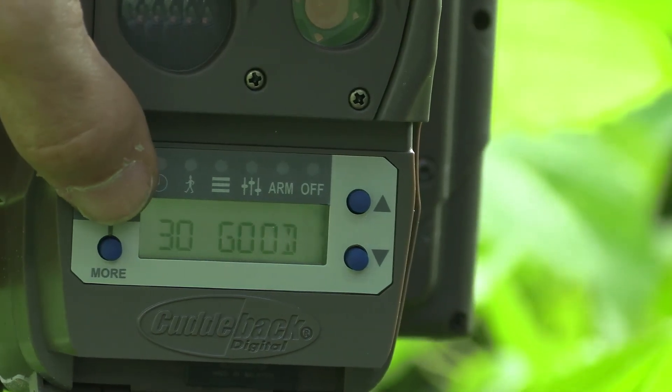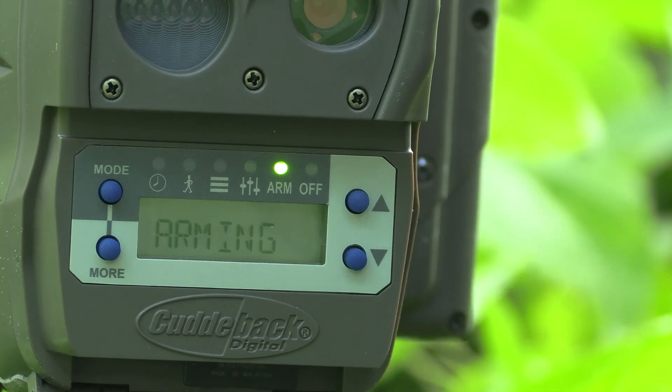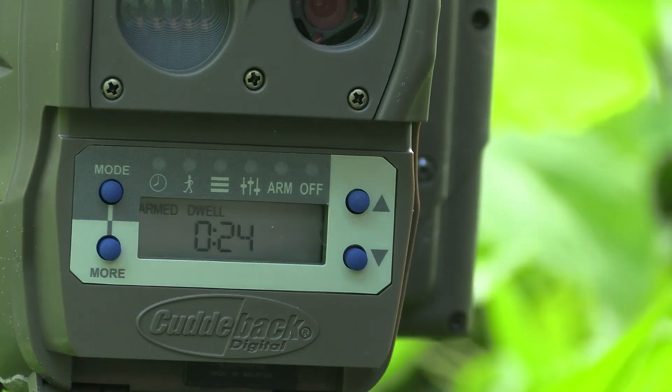Once you establish this link level, all you need to do is arm the camera and it's going to mesh together with the rest of the system. To arm the camera, I'm just hitting mode over to arm. As long as we're all good, this is going to start counting down from 29 and we're arming the camera. I'm of the opinion that you can never have too many CuddyLink cameras. The great thing about the system is that you can connect up to 24 cameras including the home camera. Sometimes in the summer it's hard to find the bucks and you might be just off of them, so it's good to get extra cameras out if you can and do what you can to start taking inventory. Definitely getting exciting — it's almost July and the bucks are growing.